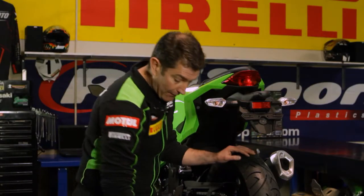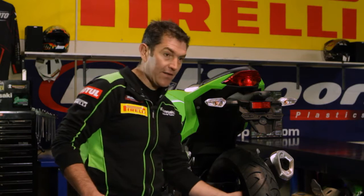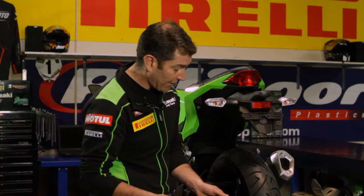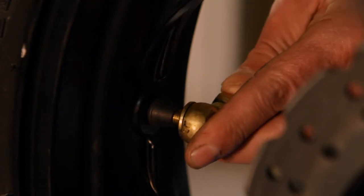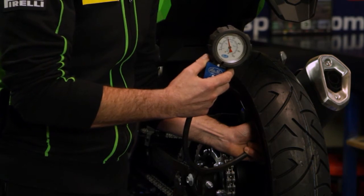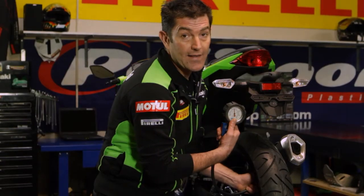So we want to check the pressure on our road bike. We've got the bike up on a stand — simple case of just removing the valve cap. A good quality tyre pressure gauge is the key to it. Checking the pressure, we've consulted our owner's manual that says it should have 32 psi in it, and we're at 25, so we need to add some air.